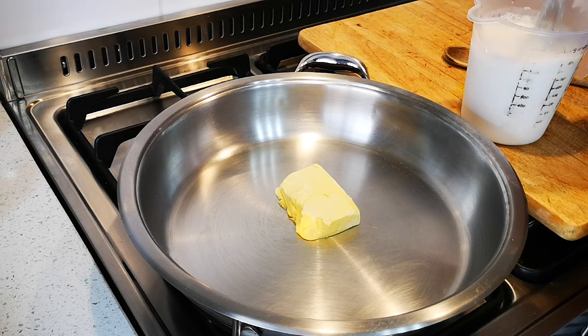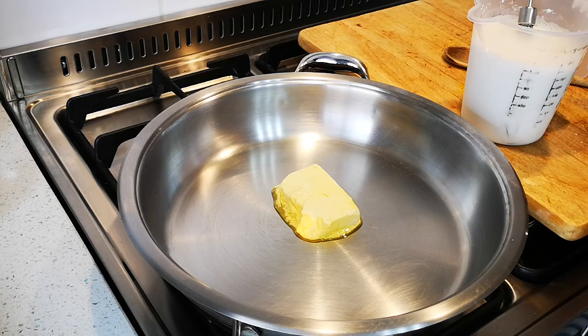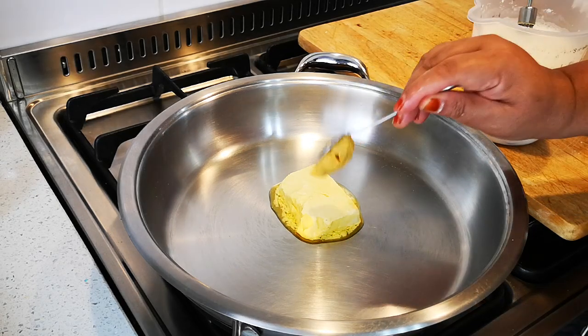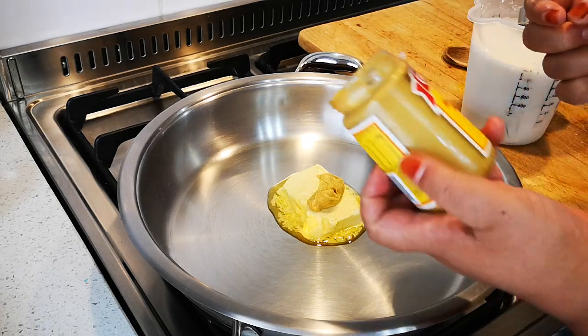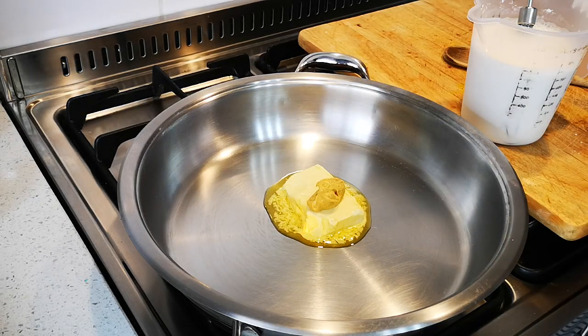Give it a quick stir. The nice thing about the sauce is if it gets too thick you can just add more milk. You can even make the sauce with fresh cream if you have some leftover. Stir it on the heat. Now I'm going to add a heaped teaspoon of mustard — it's the hot English mustard — and lots of black pepper.